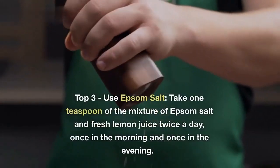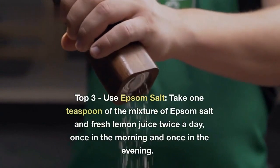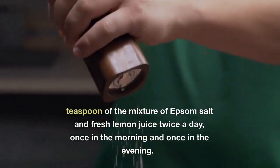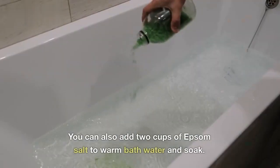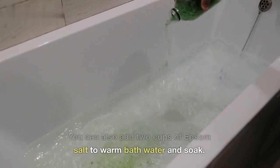Top 3: Use Epsom salt. Take one teaspoon of the mixture of Epsom salt and fresh lemon juice twice a day, once in the morning and once in the evening. You can also add two cups of Epsom salt to warm bath water and soak.